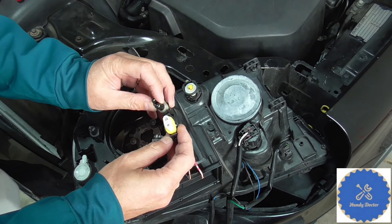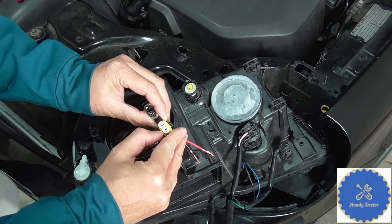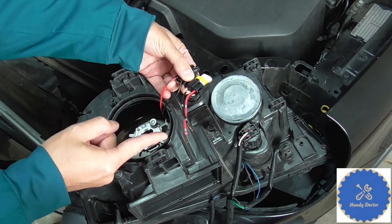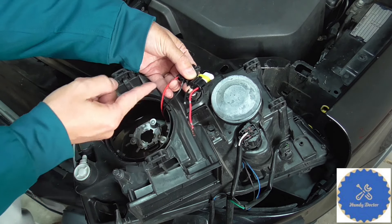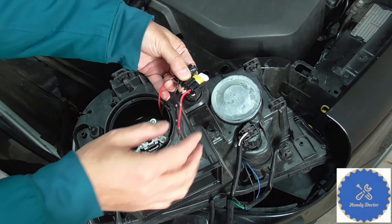Now looking at it, you want to be careful and compare it — this side is not open and the other side is open the same way. The wires are actually the opposite way, so I actually want to connect the black one to the red one and the red one to the black one later on.